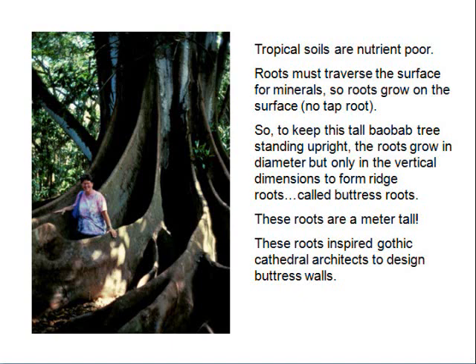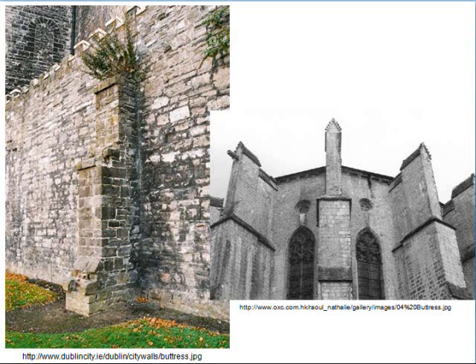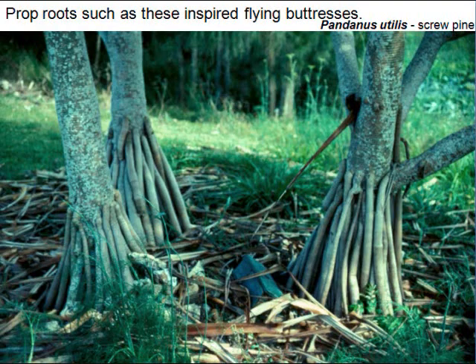A baobab tree has what are called buttress roots — notice how they support that tree. Some church designs actually use buttress structures inspired by these roots. The architectural buttress holds buildings up the same way. There are also flying buttresses used in architecture to hold a building up — the idea was taken from these natural tree root structures.